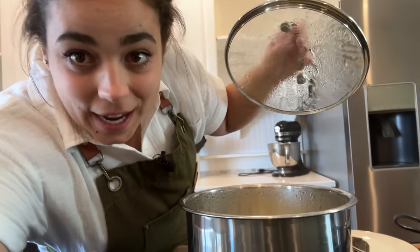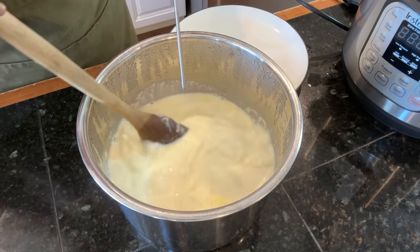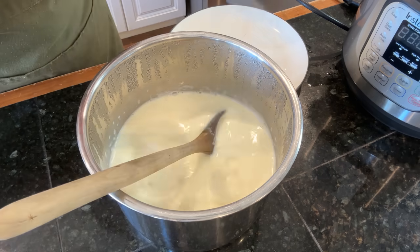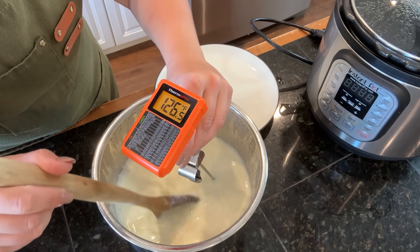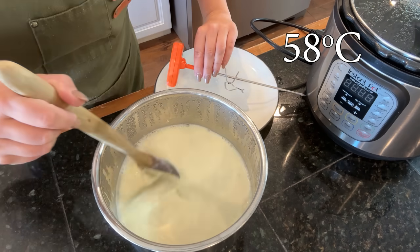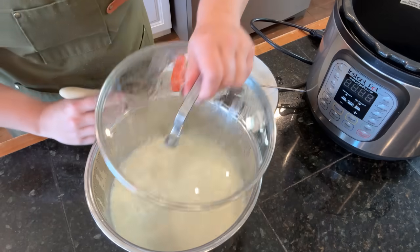It has been about an hour and a half since last time I was looking at this yogurt. Life happened, and so I want to check the temperature before we head outside. This is non-homogenized milk, so the fat or the cream layer will come to the top — that's what the yellowness on top was, it's the actual cream. We're at basically 138, give or take two degrees. So we're going to come back in about 15 minutes and it should be ready for the next step.